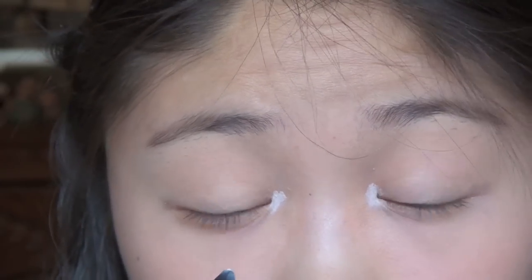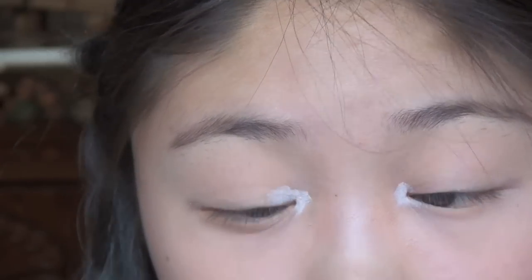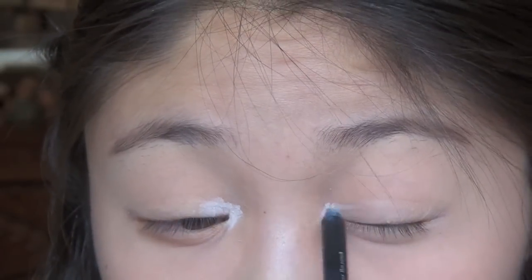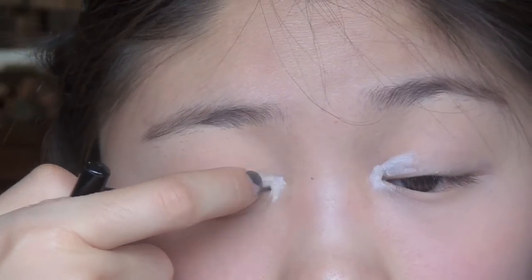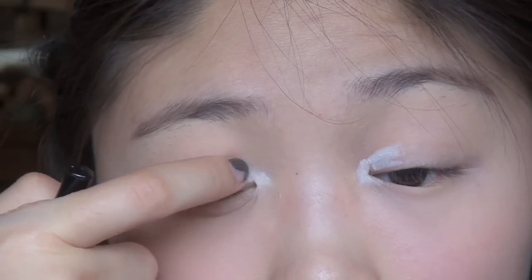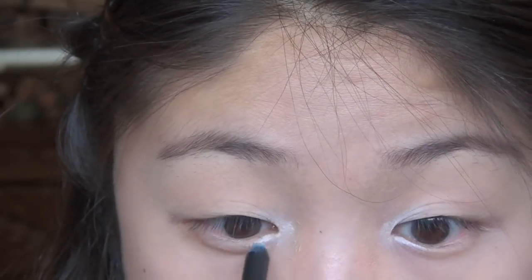I'm going to apply the white liner to the inner corners because I want the shadow to really stick there, and then bring that into the inner lids. We're just going to blend that out — and don't forget the lower lash lines as well. That's what we look like right now.